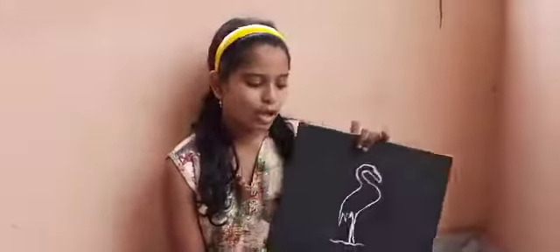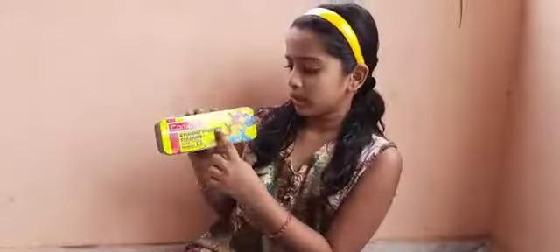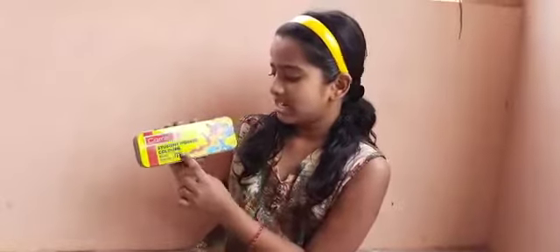I decided to draw a flamingo because flamingos are one of my favorite birds — I love them so much. After you have that part done, take your brush again. Since flamingos are pink, I'm going to go with a delicate pink. The colors I'm using are Camel Student Poster Colors — rich and deep colors, 20 shades. I absolutely love Camel's colors; they're amazing.